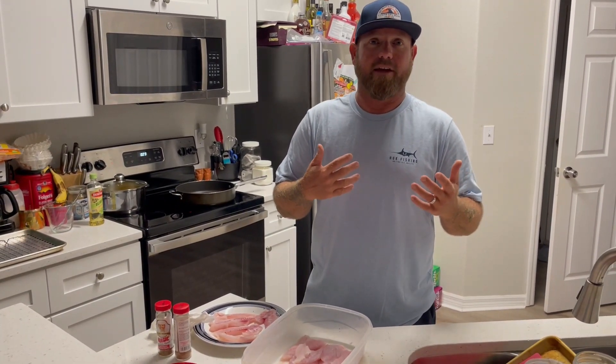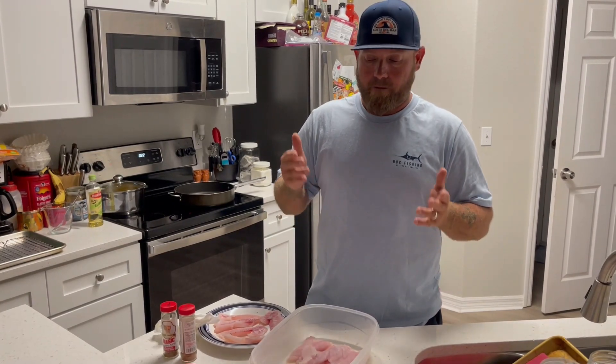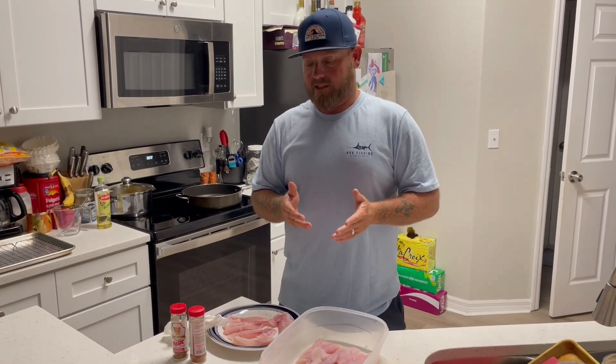Welcome back to another video. Tonight we are doing something a little bit different — we are in our kitchen. This is the first video I've done like this. I'm not a chef, I don't even really consider myself that good of a cook, but one of the main questions I get asked, especially this time of year because it is snapper season, is how to cook them. Snapper are everywhere right now — limits are pretty easy. If you want to get out and catch mangrove snapper, give us a call.